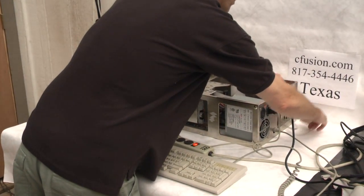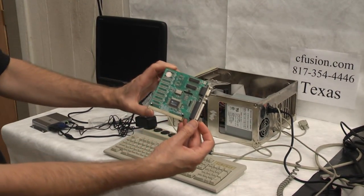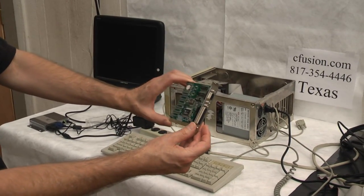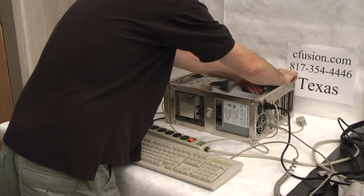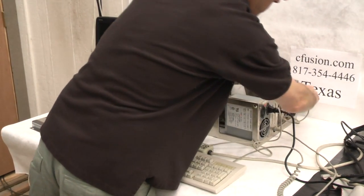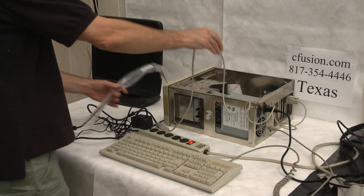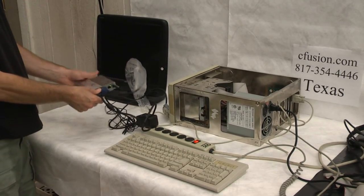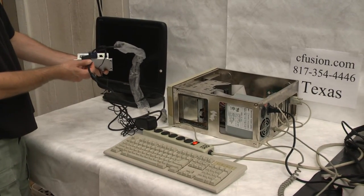We're demonstrating today the conversion box. What we've got here is an old-fashioned monochrome graphics printer card, MGP or MDA. We're plugging this into an ancient ISA computer, and we're going to plug in an extension cable here — this is about a six-foot extension — and then we've got this plugged into our box that says VGAN.